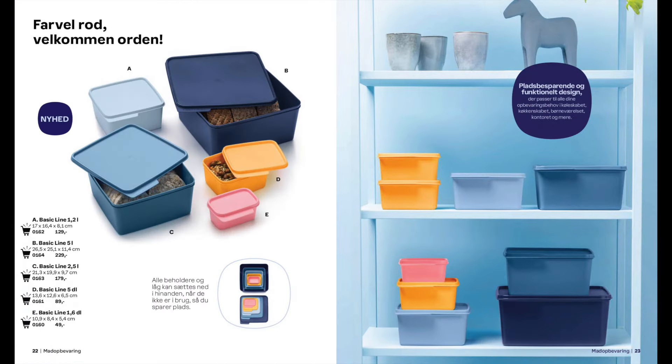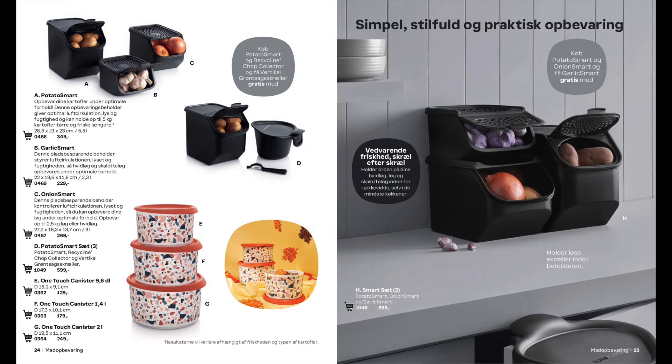These are our basic lined boxes and they come in a whole variety of different sizes. Really useful for storing crackers, biscuits, cakes, all that sort of thing. And back again are our favourite potato smart, onion smart, garlic smart along with a set of One Touch containers.